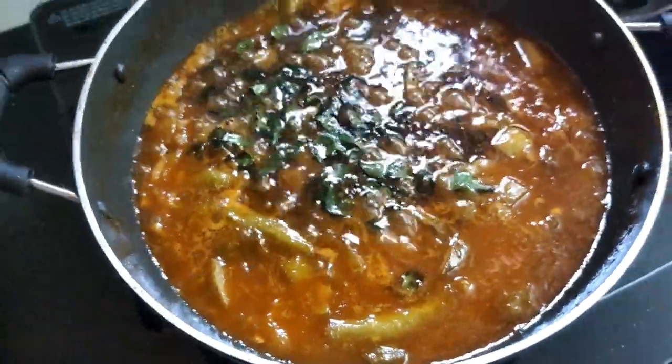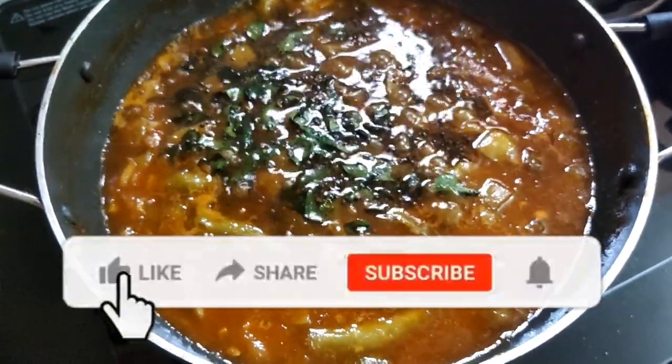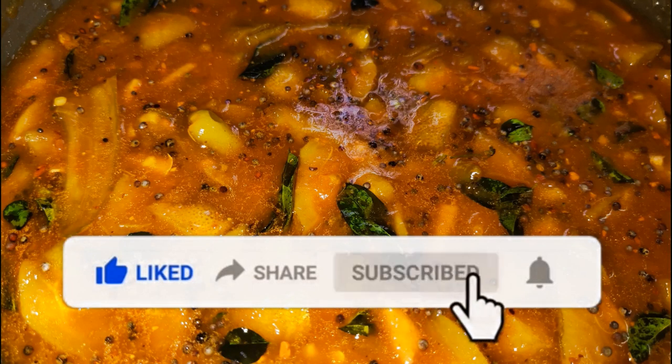I am ready for this recipe. Please like, share, comment, subscribe and click the bell icon.